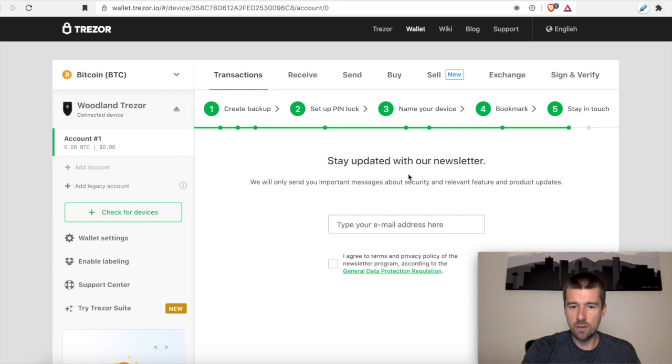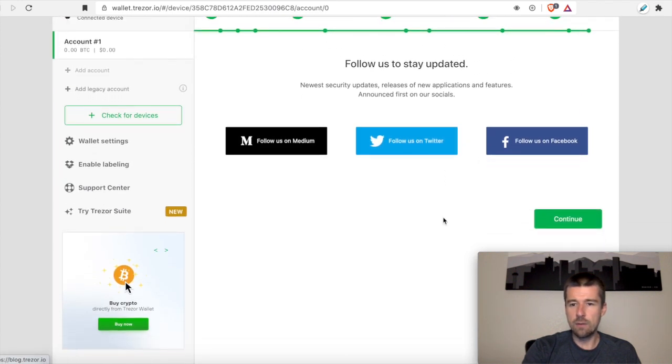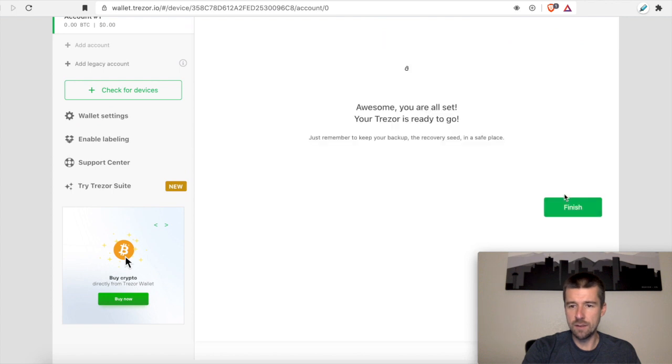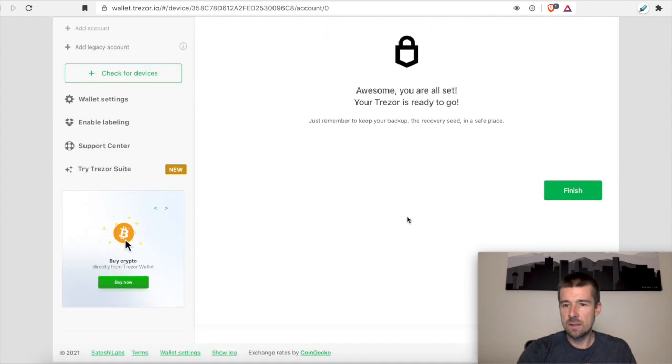If you'd like, you can put in your email to stay updated with their newsletter — we're going to go ahead and skip this step. And you can follow them on social media; we're just going to hit continue. So we're almost done: we made our backup, we set our pin, we named our device, we finished setting everything up. Now what we need to do is add support for the different currencies we want to use on our wallet to our Trezor, and then send our funds over from the exchange. So let's go ahead and finish.